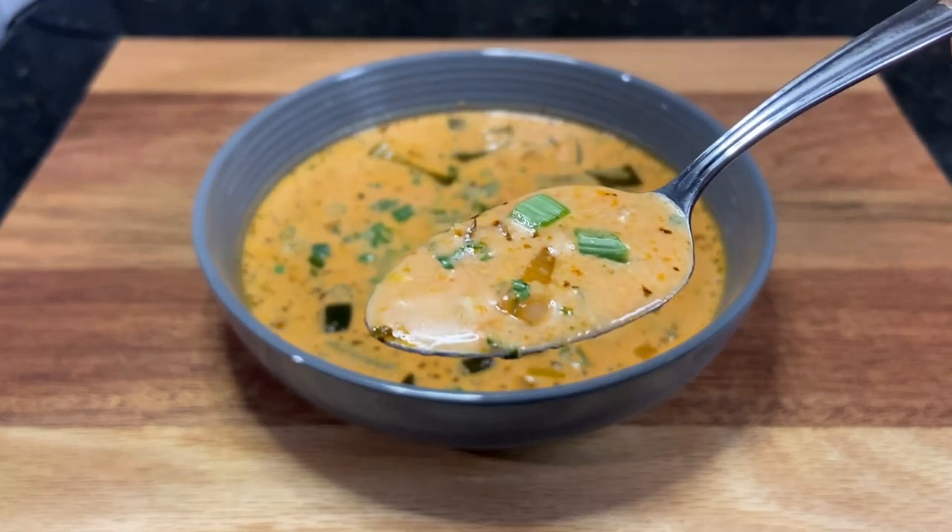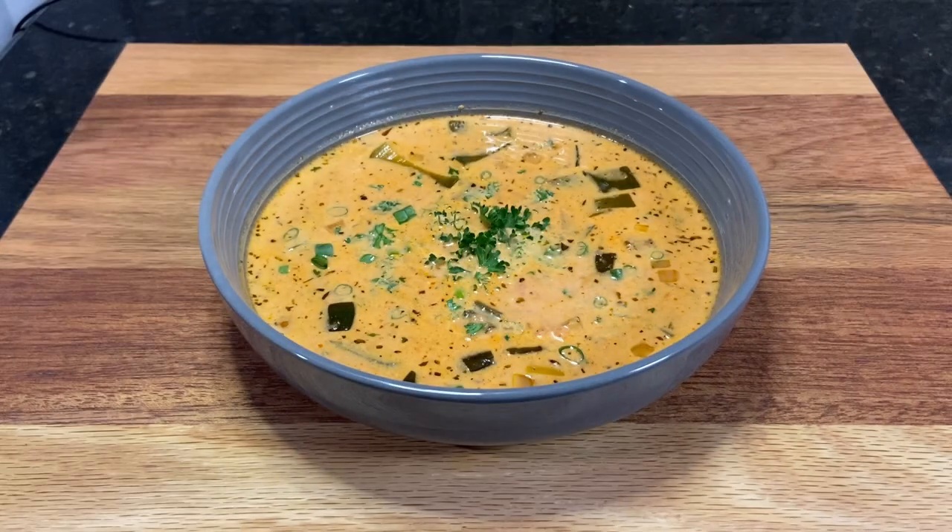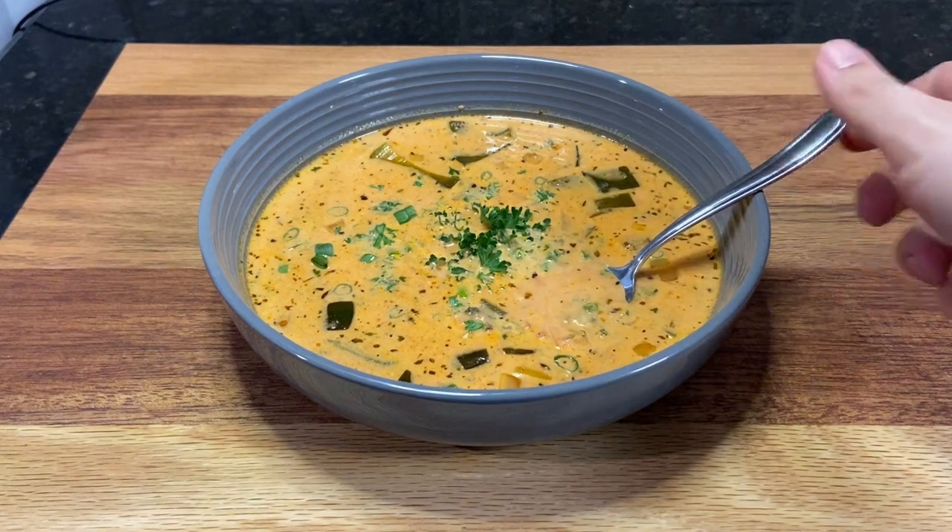Overall, the soup is — to quote — a revelation. And it tastes great too. I really hope you all enjoyed. I know I really enjoyed making this one. Thanks so much for watching. I'll see you in the next one.